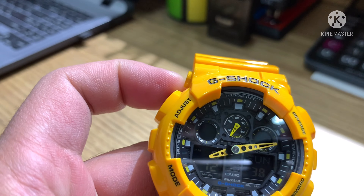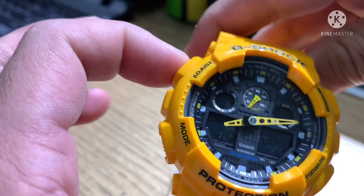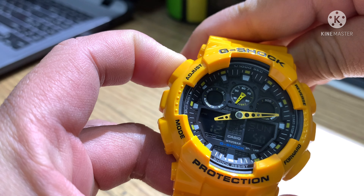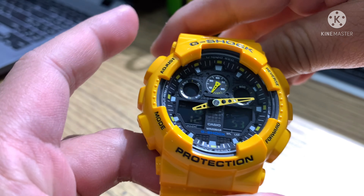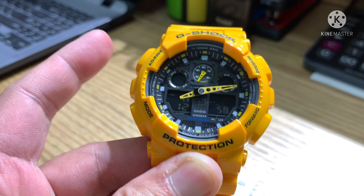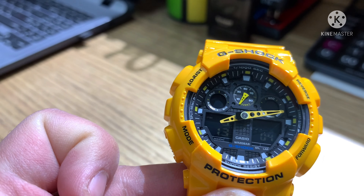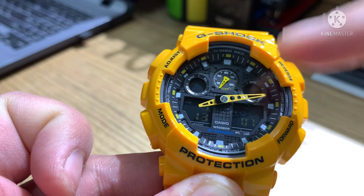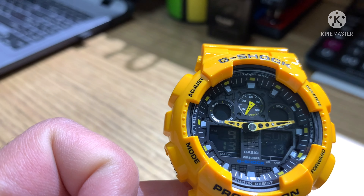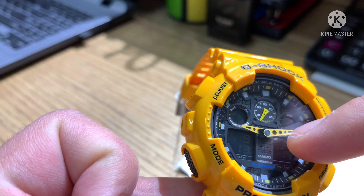Let's start with the adjust button — it's for adjusting the time. Press and hold; after the beep, release. You can see the three letters blinking — that is Jeddah. For example, I'll search for Dubai: DXB. Then press adjust one time and it will set automatically. So now it's 9:13 in Dubai, and the analog hand is also synchronized to 9:13.